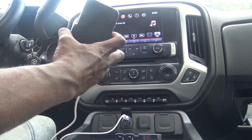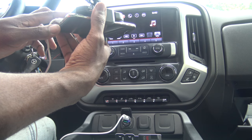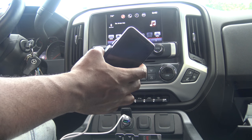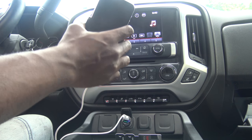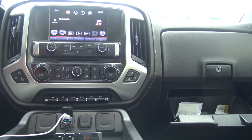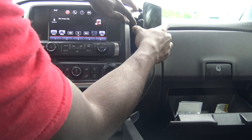Had this been like any other setup — like vertical or horizontal vents — it would've been good, but the way my vents are set up is just annoying. Let me see if I can try over here; got a little bit more space.